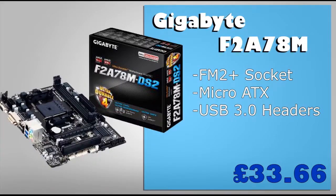Since our case supports only micro ATX boards and our chipset needs to be FM2, I've chosen the Gigabyte F2A78M for the motherboard. I also chose this board for its price and because it contains USB 3.0 headers, which fits well with our case. It supports a maximum RAM capacity of 64GB, so it's heavily upgradeable. It also has a PCI Express slot if you wish to upgrade to a better graphics card in the future.